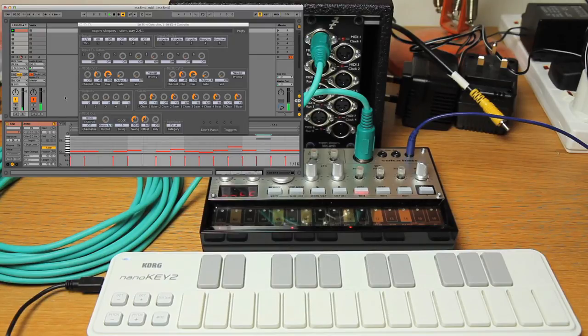So yeah, that's as simple as that — to get a nice sample-accurate MIDI setup going with Expert Sleepers software and hardware. Cheers!